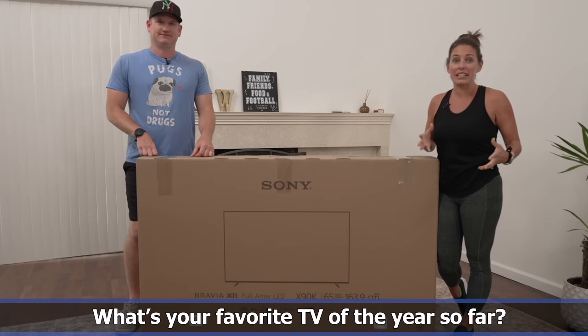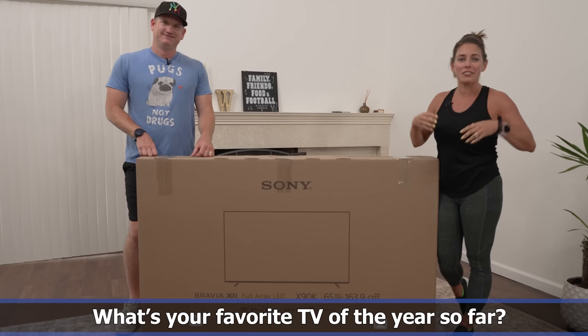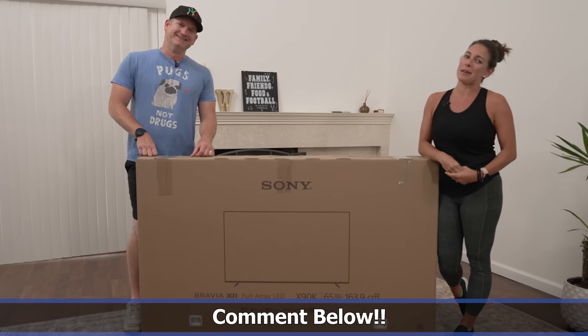Is it Sony? Is it another brand? Do you love the QLEDs, the OLEDs, just the plain old LEDs? What's your favorite? Let us know in the comments.